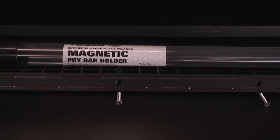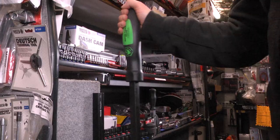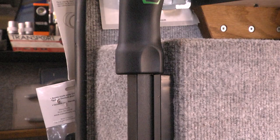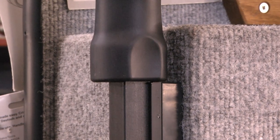The Matco Tools new magnetic pry bar holder is the perfect way to store pry bars both horizontally and vertically. Made with strong neodymium magnets, the magnetic pry bar holder supports up to 20 pounds. It has a spacer for handle clearance, providing a small yet heavy-duty profile.